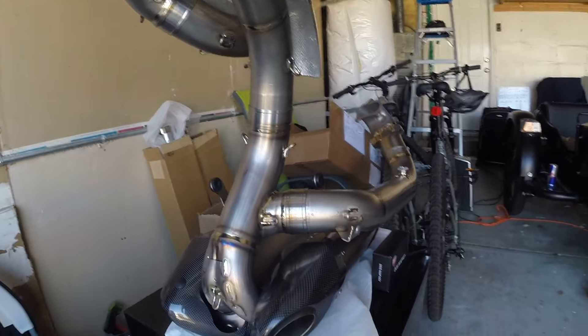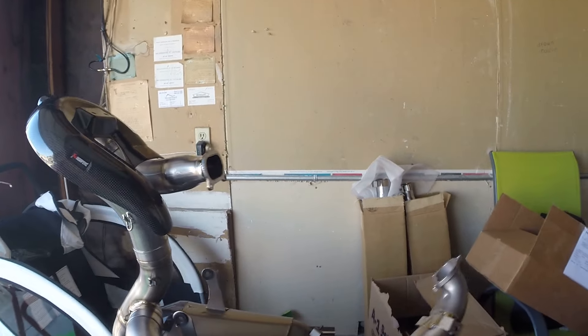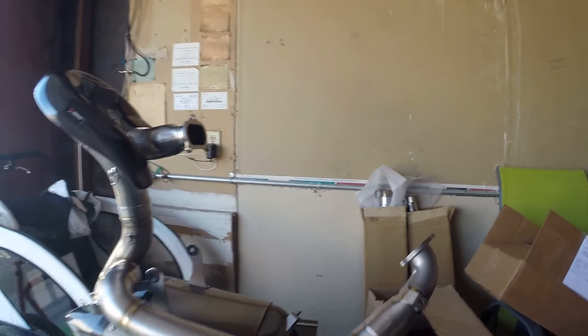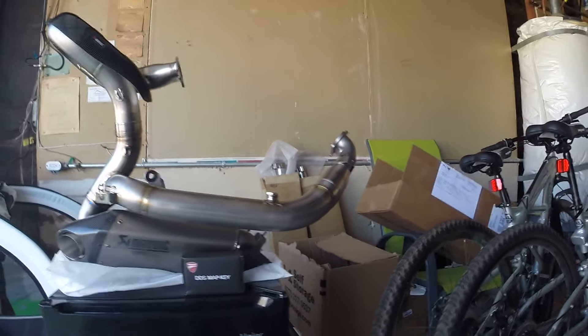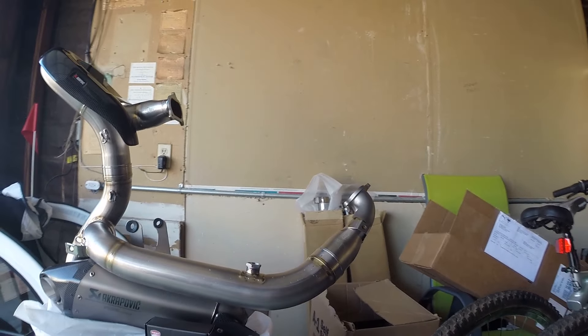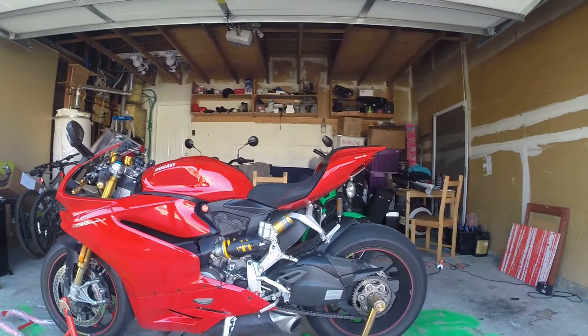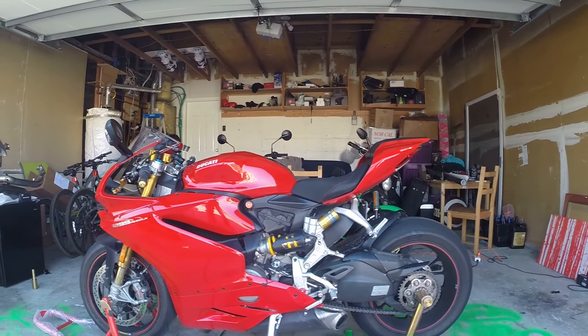Both of the canisters — I have some springs and all the other parts still on the bike. But this is what it looks like, so you can get an amazing look at the exhaust. Now this is the bike it's going on, so let's start working on it.